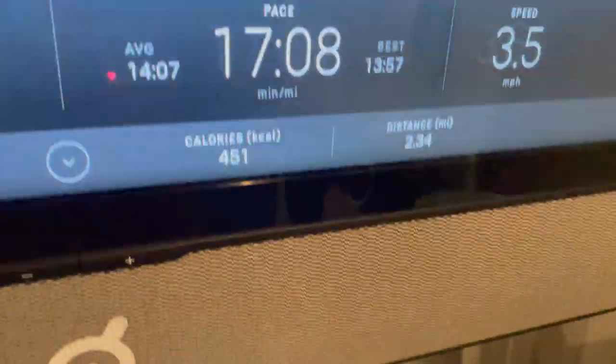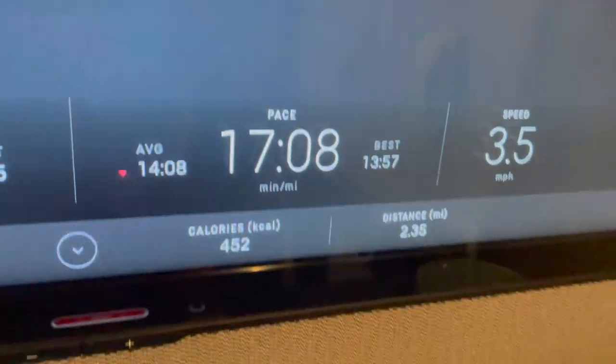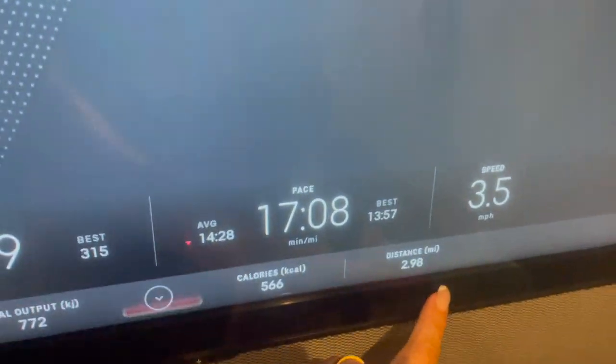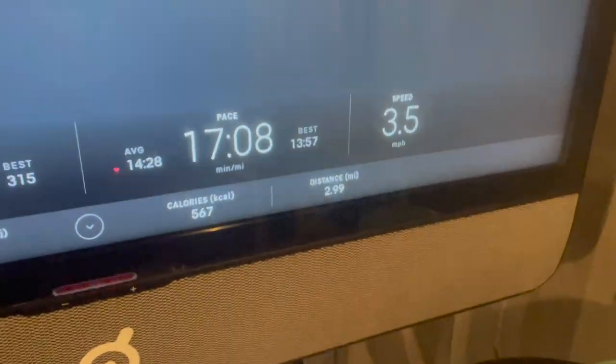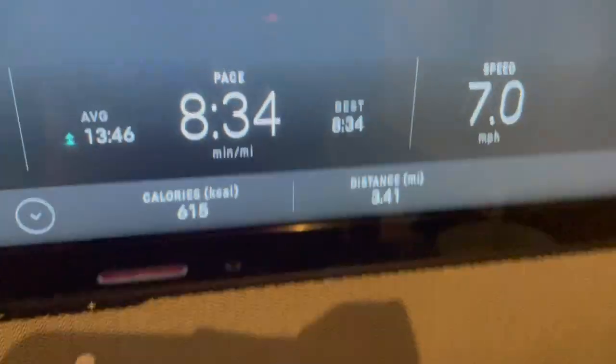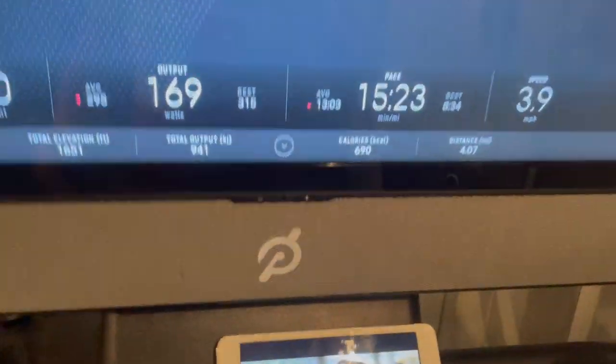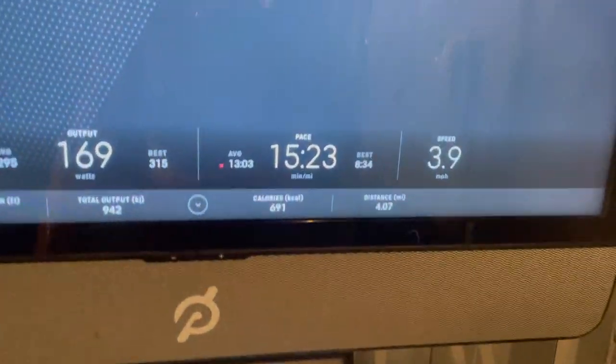I'm giving myself a moment after doing that high intensity incline — as you can tell I'm very out of breath. I'm almost at three miles, and once this hits three miles I'll start running until I get to the fourth mile. I'm at 43 minutes and 12 seconds right now, so let's do it. Okay, I did my mile — I think I did it in under nine minutes.